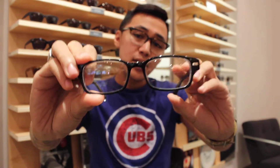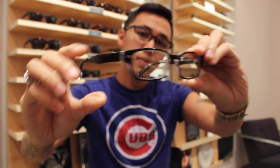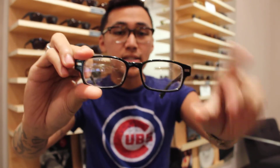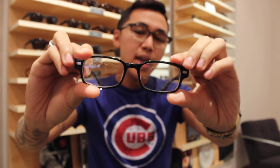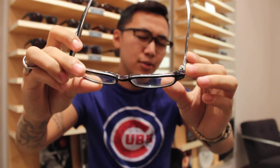Next I'm going to go with the Jappy. This is the Jappy in Valver Black Crystal. It's sort of a mix between classic and contemporary — you have a very contemporary shape with the classic plaques up front, and since it does have that crystal, it breaks up the black so the color isn't super flat.